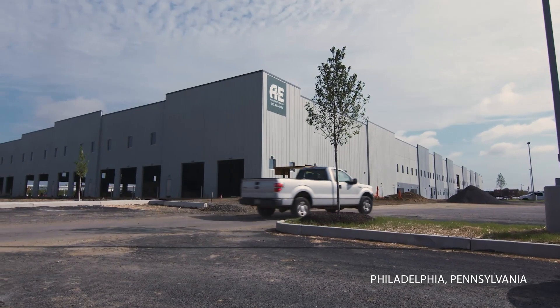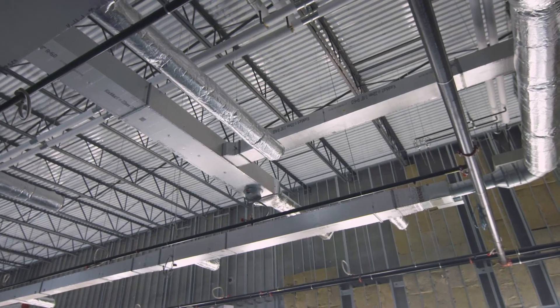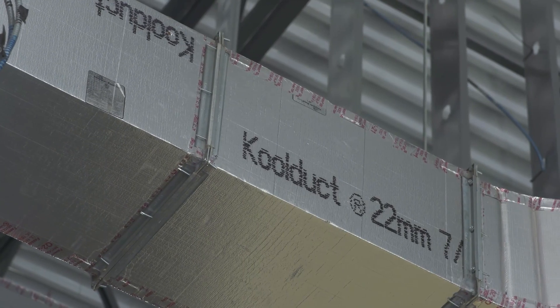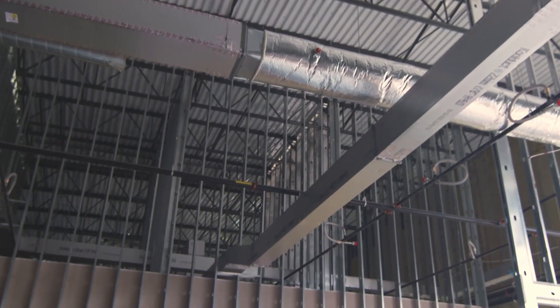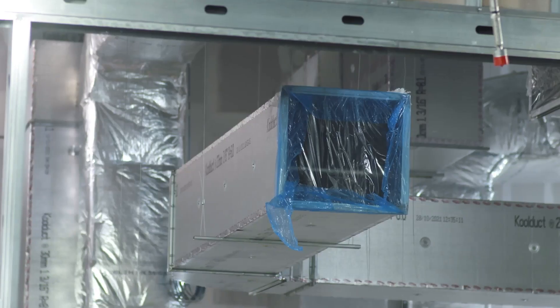Our customer asked Sun Mechanical to provide some value engineering alternates on the job. On the project, we decided to present Cool Duct as an option because we wanted to eliminate labor, insulation, and the amount of ductwork on the job. It was such a substantial amount of ductwork on this particular job that Cool Duct seemed like the best solution.